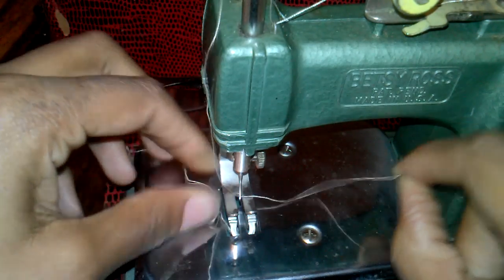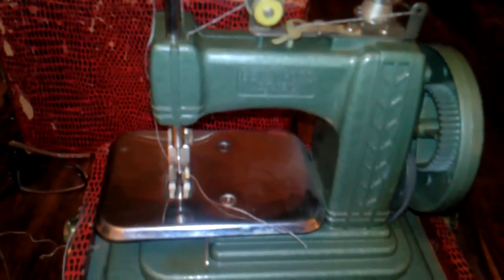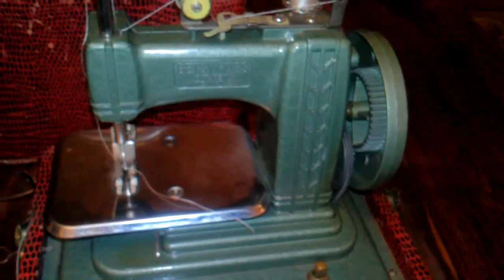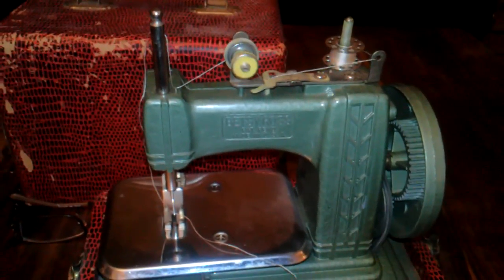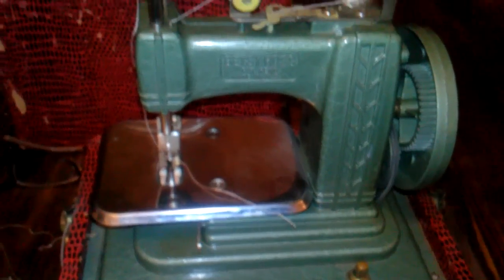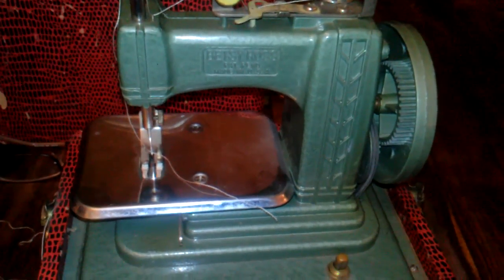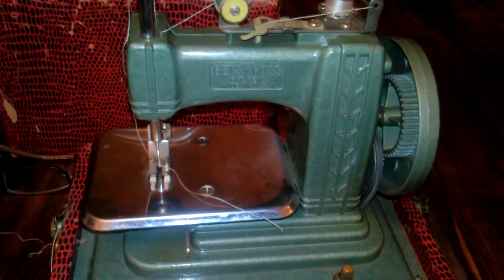I'm gonna go do some more research. Please comment if you know about this toy — if you ever had it, or your grandma or auntie had it. Let me know what you know about this thing. I think it's adorable. I'm probably — I'm definitely gonna sell it, but for now I'm just kind of playing with it. Thanks for watching!